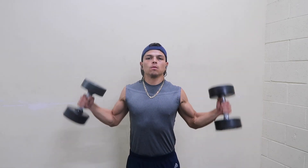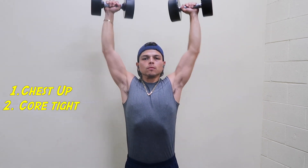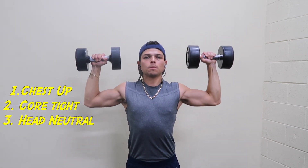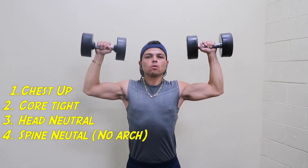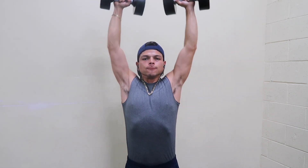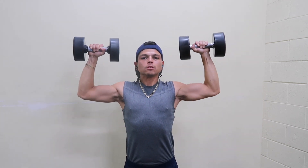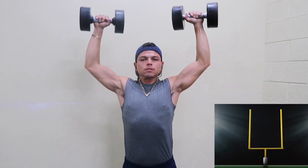In order to perform shoulder presses, you must have your chest up, your core tight, your head neutral looking straight, and your spine neutral. Your arms are supposed to maintain a 90-degree angle to keep the tension on the shoulders. Your arms are supposed to look like a football post.